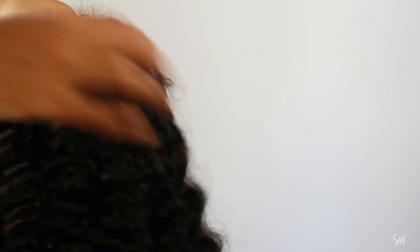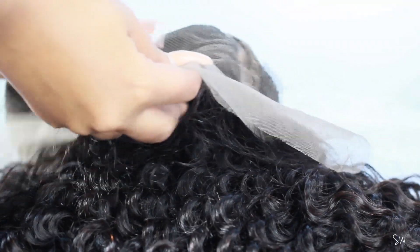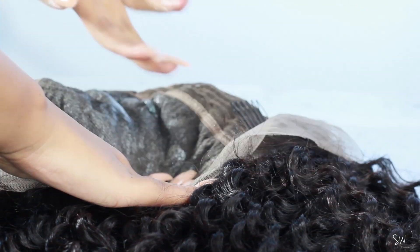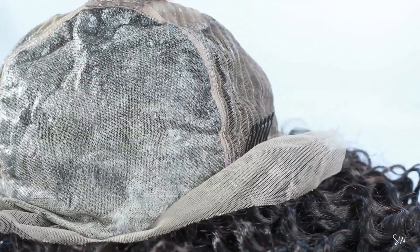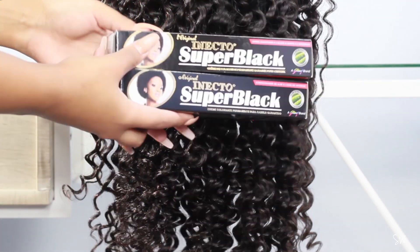Now I'm starting the dyeing process. The first thing I need to do is protect the lace, and I'm using a gel slash wax edge control that I found at a store in Bram — you can also buy it at Clix, though it's definitely cheaper at an independent store. I'm applying as much as possible onto the lace. This basically acts as a barrier between the lace and the hair dye to stop the dye from coming through. I also put a plastic between the wig and the head I'm using.